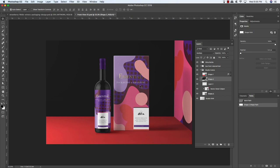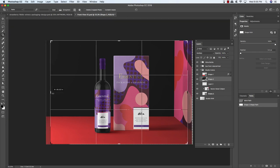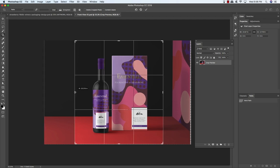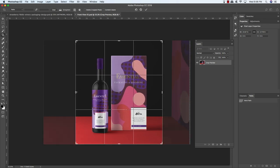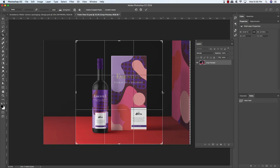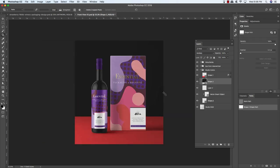To keep the focus on the bottle and box, we're going to crop the image. Press C on the keyboard, make sure Delete Cropped Pixels is unchecked in case you need to go back. Move your cursor over the left or right handle, hold Alt/Option, and drag in toward the middle to crop the sides. Adjust each side independently for even spacing. Once you're happy with the preview, press Return to apply the crop.